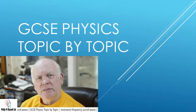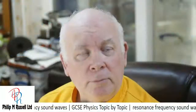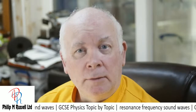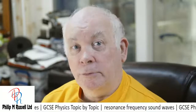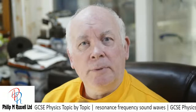We're going to have a look at the topic of sound, and have a look at some sound waves — what they do, how they work. Sound waves are a longitudinal type of wave. And if you didn't know, well, now you do. And it requires a medium to work in.